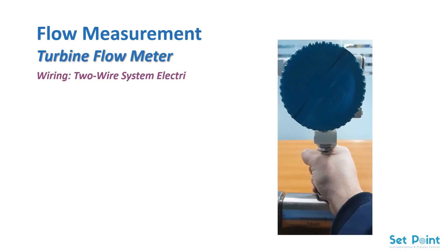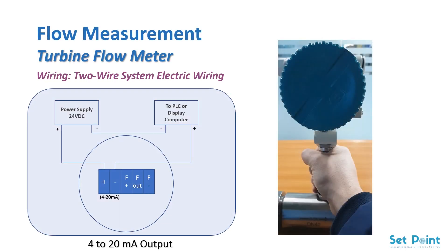Wiring. Two-wire system electric wiring. 4 to 20 mA output connection will be as the following. Pulse output connection will be as the following: F out, pulse output terminal. When F plus and F minus connect with external power then work, pulse output from F out.